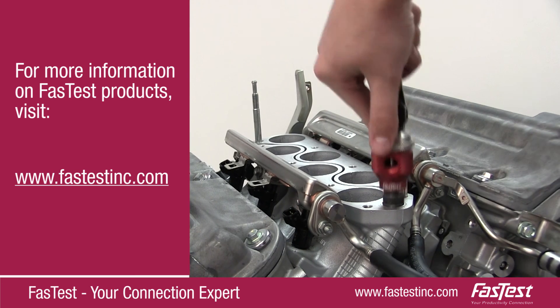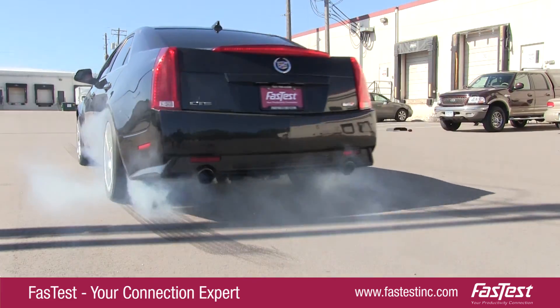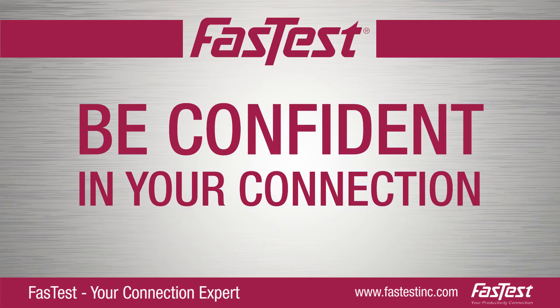Trust FastTest, a leader in performance connectors. Be confident in your connection.